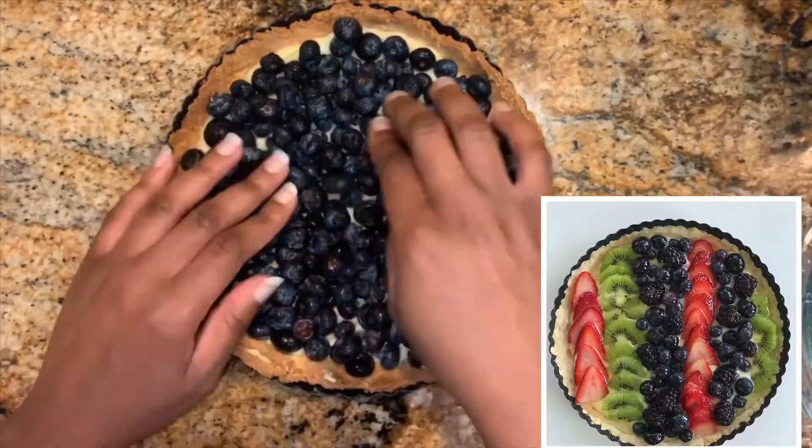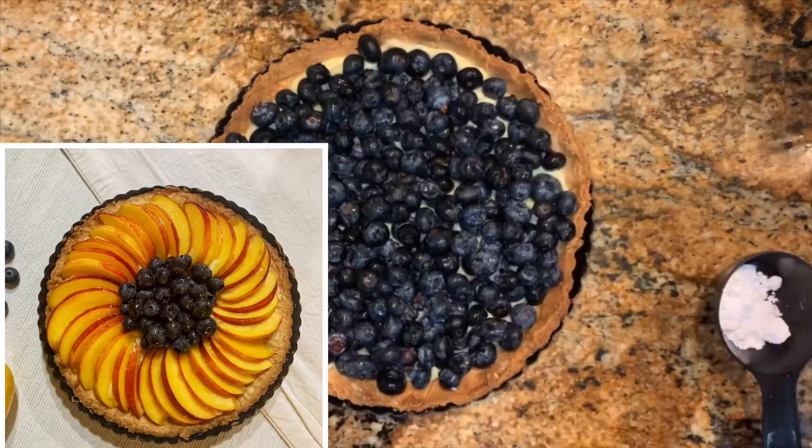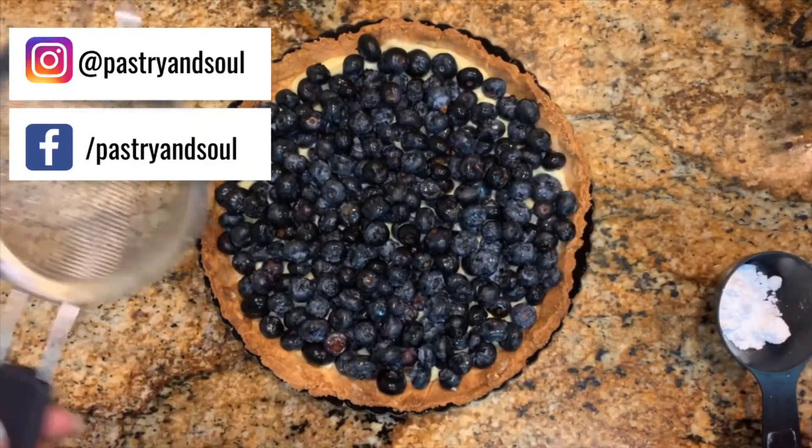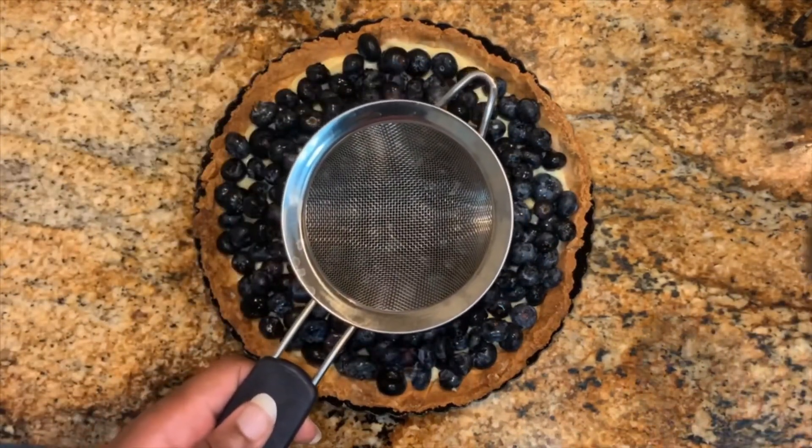Here are some other tarts that I've made in the past with strawberries, blackberries, kiwis, and peaches. You can see these tarts and my other baked goods and creations on my Instagram and Facebook pages.